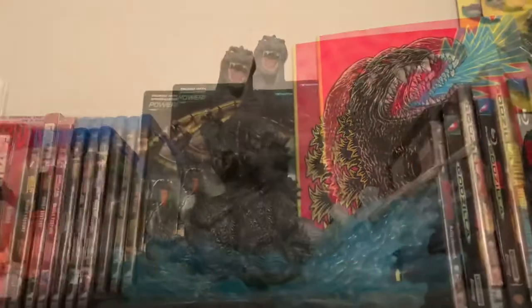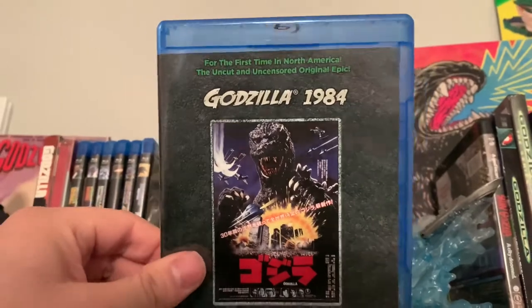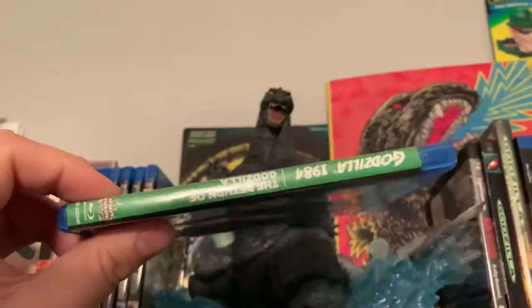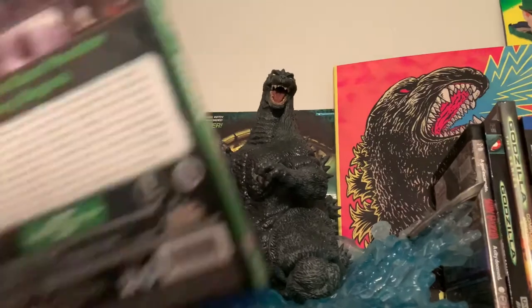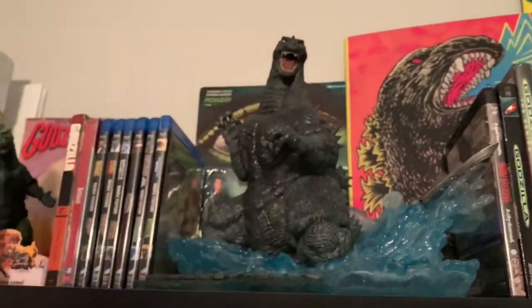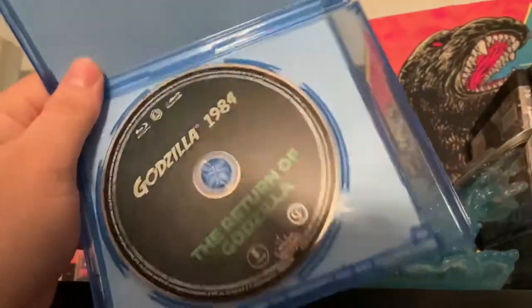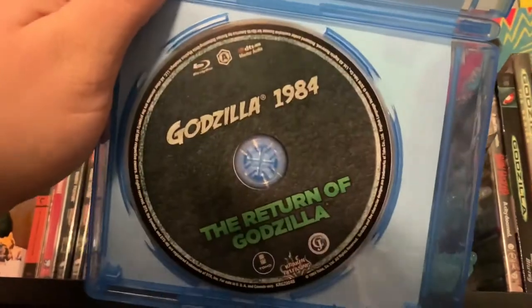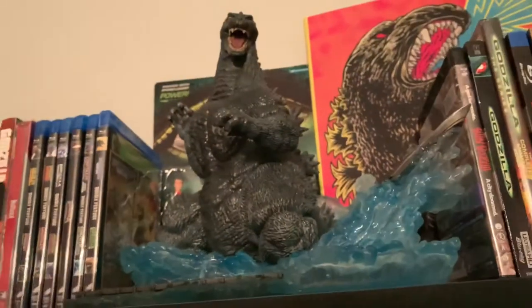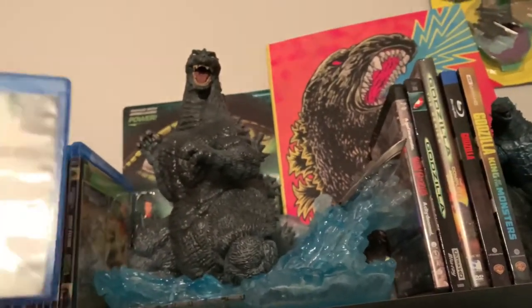Let's go ahead and take it out of the packaging and look at the inside. We'll take another quick look with the cellophane off to get a better look at it. Opening it up, we have the disc inside right here. It's pretty generic, so yeah, that is my unboxing of Godzilla 1984.